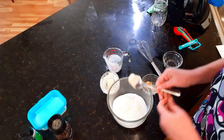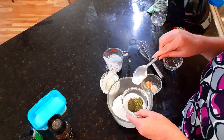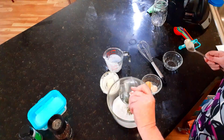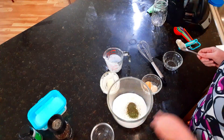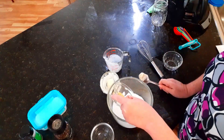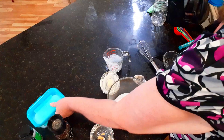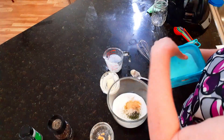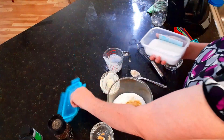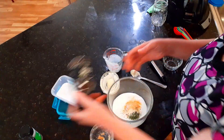The seasonings that you are going to use are chives, parsley, dill, onion powder, and garlic, and it's really easy. It's a half a teaspoon of each, and then you're going to use about an eighth of a teaspoon of both salt and pepper — frankly, it's just a pinch, a couple cracks of pepper.